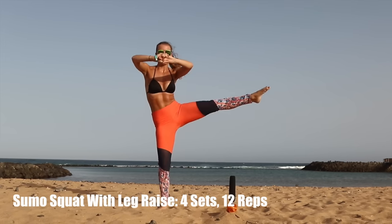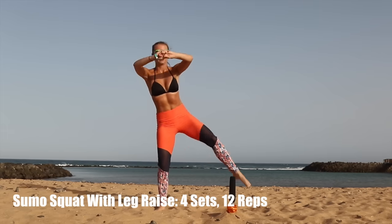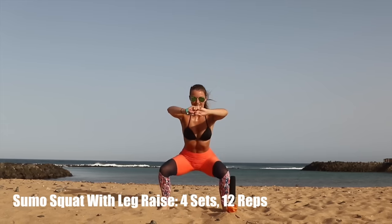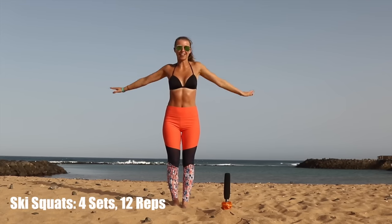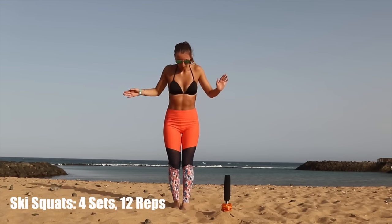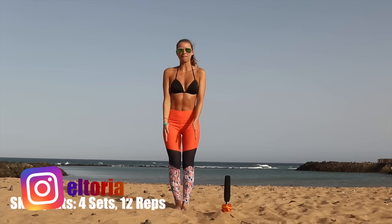I absolutely love it. Now make sure you get down and up. Next, I'm throwing in some ski squats. Picture yourself in the Alps or in Austria, but you're on the beach or in your living room — it doesn't matter. Now what I'm going to do is keep my feet together this time, but always keeping my feet facing forward.